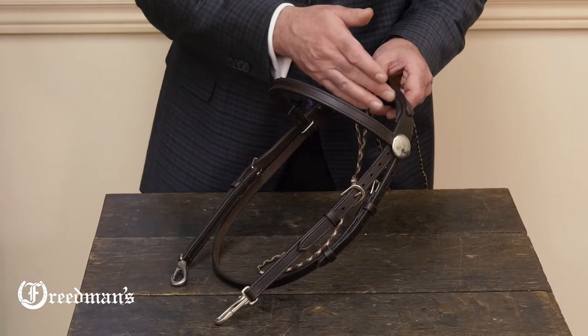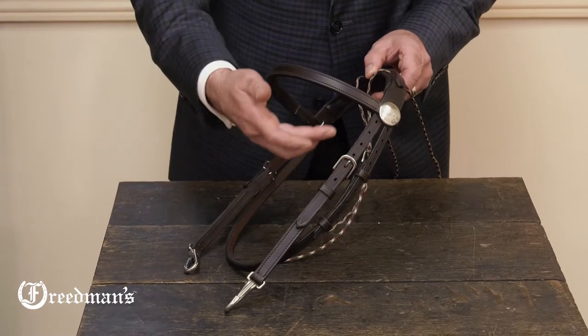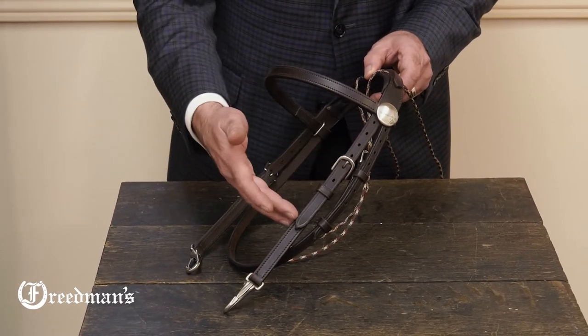Full comfort padded crown, stainless steel buckles, snaps, rosettes, and plenty of adjustment on the cheek.